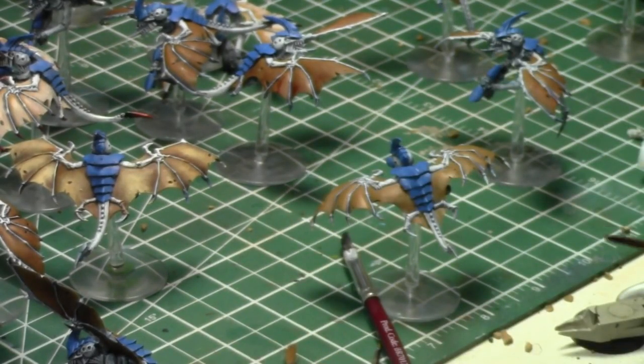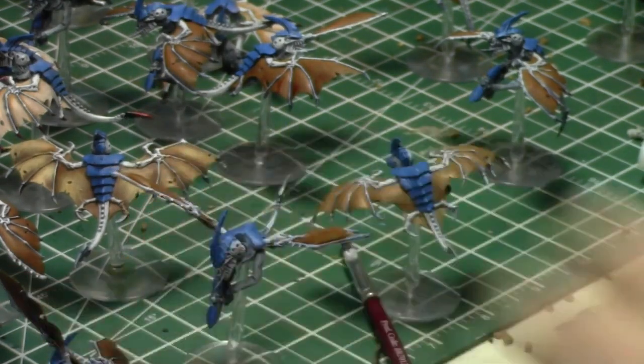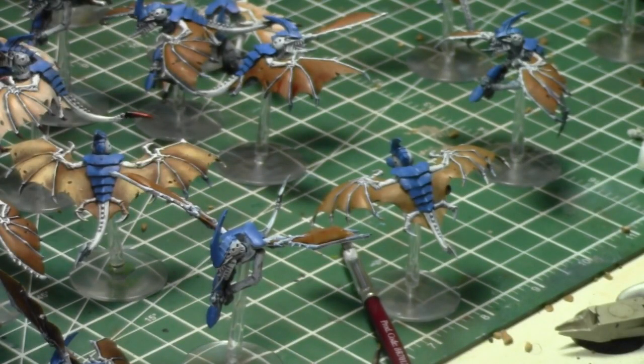Good — another one done. That way they'll all be at the same step. We're about 50 minutes in — it's been a good hour of painting.